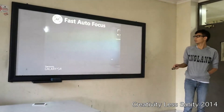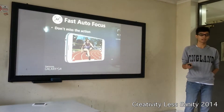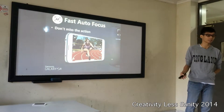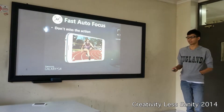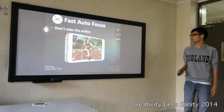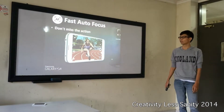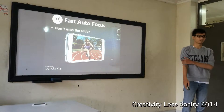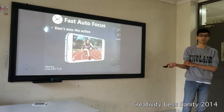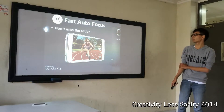Next, the fast auto focus — don't miss the action. Because sometimes things happen really fast that you can't capture them with a regular camera. But with the Samsung Galaxy S5, you have fast auto focus. So if you want to take a picture of a thunderbolt, meteorite, or a falling star, you can capture it using the fast auto focus.